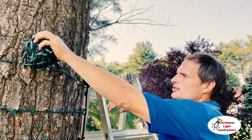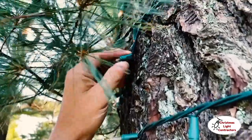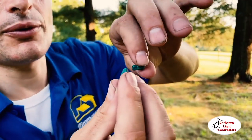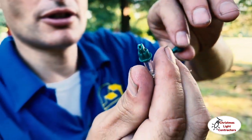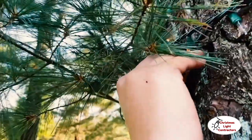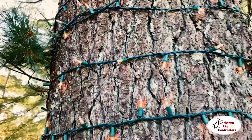We just lit up another strand and found a broken bulb — half the strand is out because electricity isn't going through it. I'm just going to pull it out with my finger, and I've got a matching bulb from another broken strand. I put this one in — there we go, the strand is working. That's an easy fix.